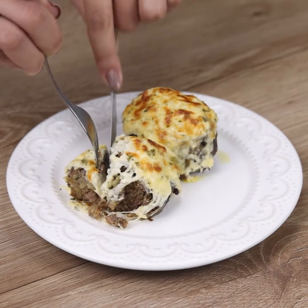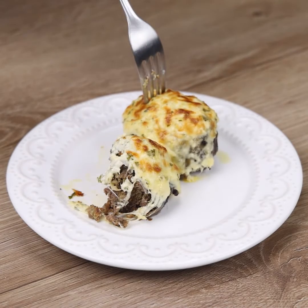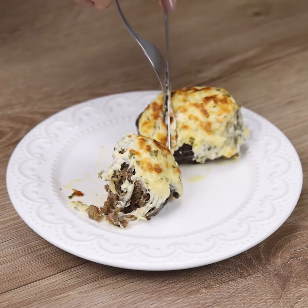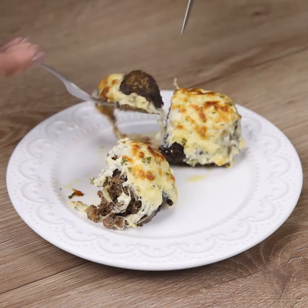I hope you enjoyed this recipe. Thank you so much for watching this video. I'll see you in the next video, bye.